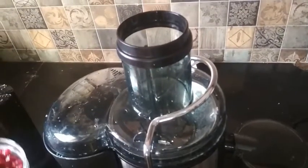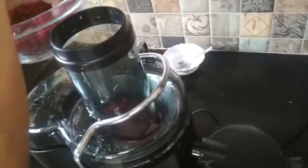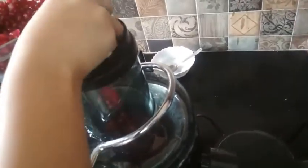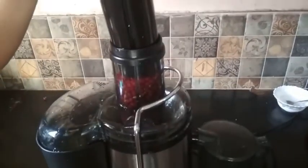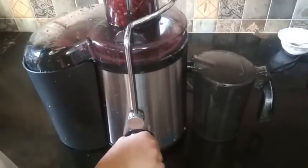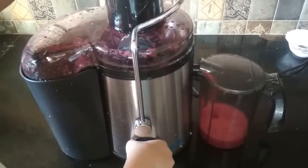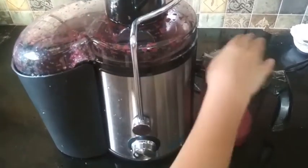Now I am going to add pomegranate seeds in the juicer machine. After transferring all the seeds in the juicer, I am going to start. The juice is coming out here.